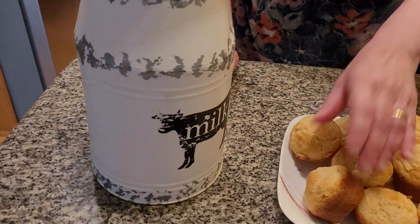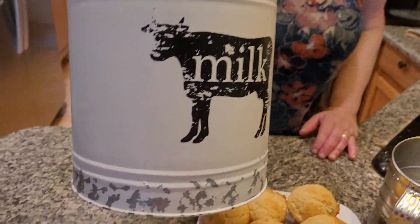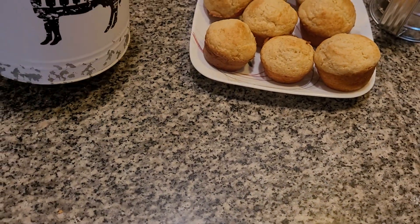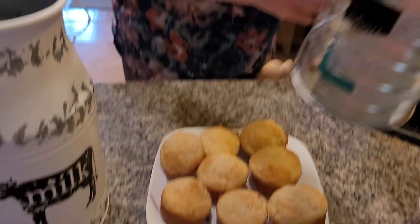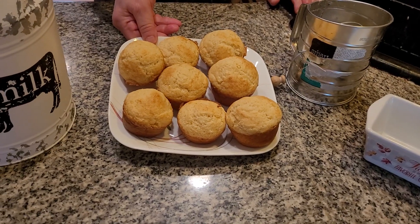The muffin traveled the globe, even to the United States of America. Here's an old-fashioned milk jug like they used to bring in fresh milk, and here's my old-fashioned sifter. It all originated in Britain. Never forget where your food comes from, kids — have a great day and please subscribe to my YouTube channel!